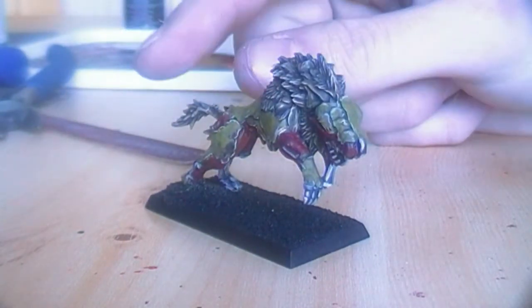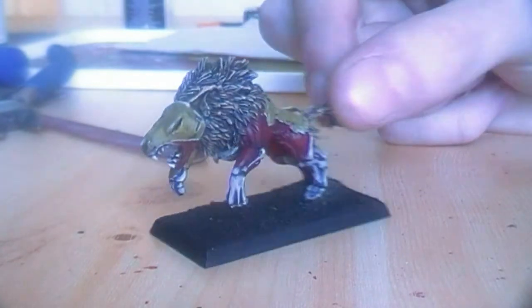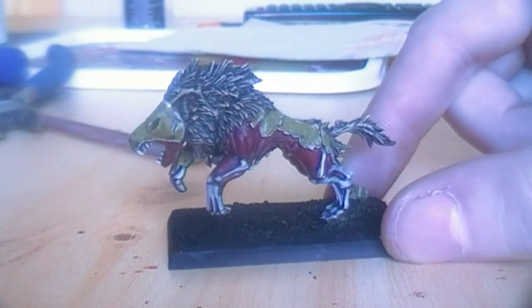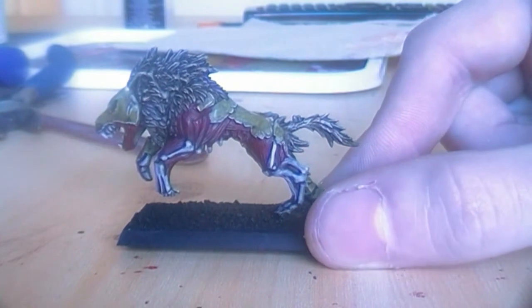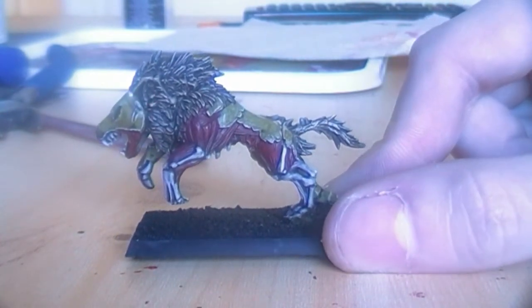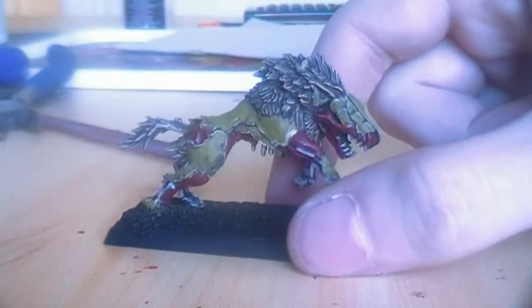I want mine to be a little pestilence, diseased or something — like green skin and very dark red flesh and also a very yellowish sickly mane. I will be showing you how I painted this.